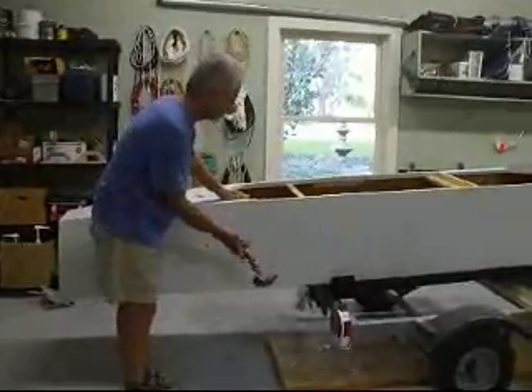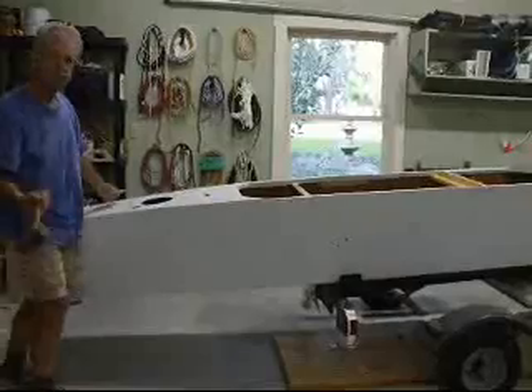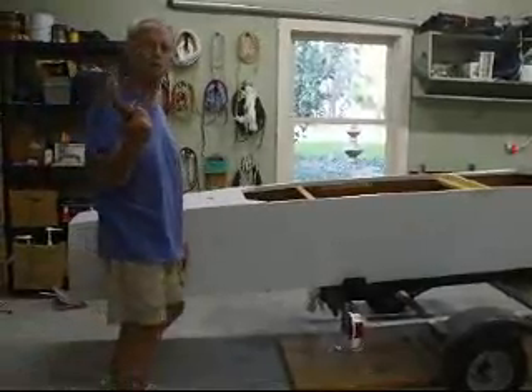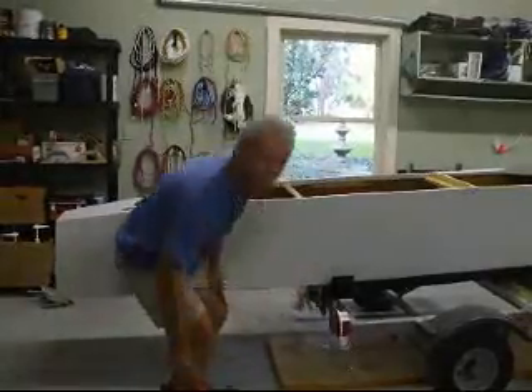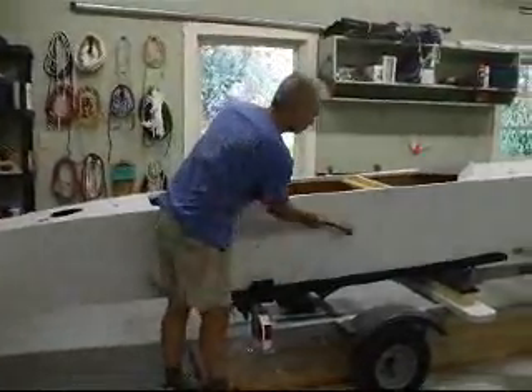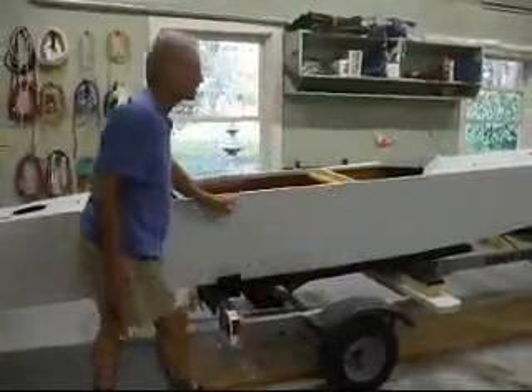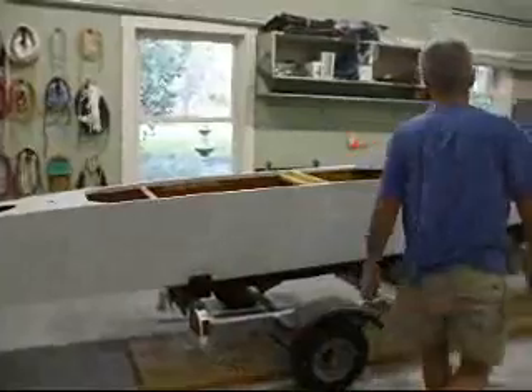Here we go. Look at this. This is a 2½ pound maul, and it's the real thing — this is not a rubber hammer. I just want to show you that these are not fragile boats. You can kick it. You can bang it. You can whatever.